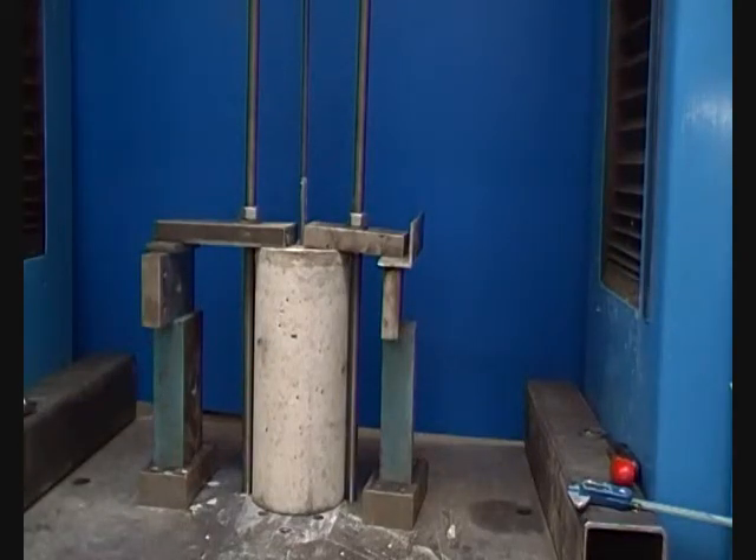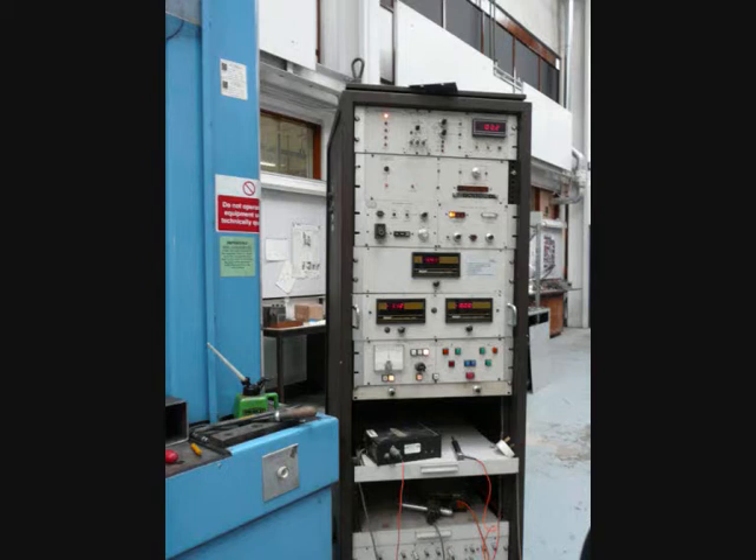Once the sample is in place, the machinery can be started. The grabber arm begins to pull the steel, causing opposing stresses to develop at the bond between the steel and concrete within the sample. A display shows the load in kN that is being applied to the steel, and this load will steadily increase until a maximum value is reached.